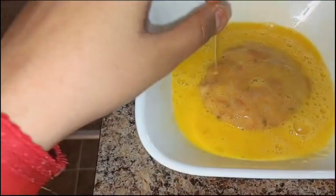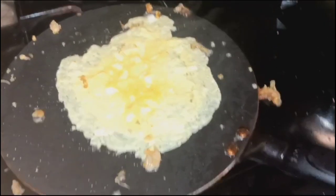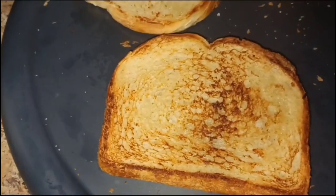Then we will add some bread nicely, and we have to fry it. Then we have to add ketchup and add ketchup to the bread.